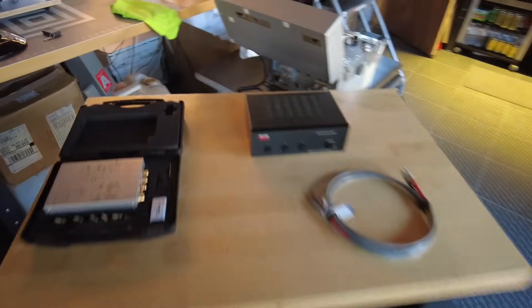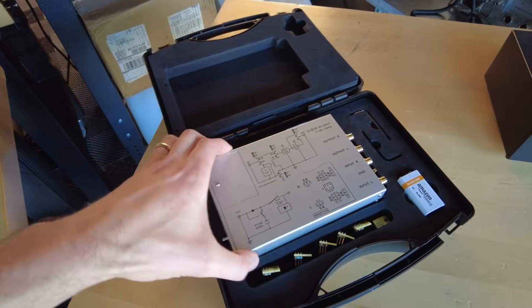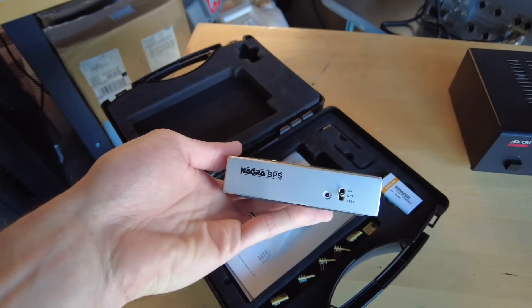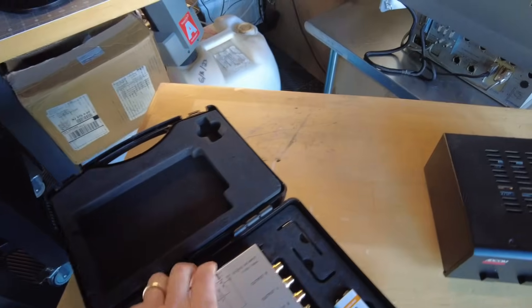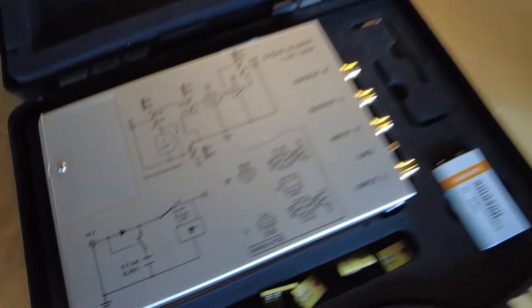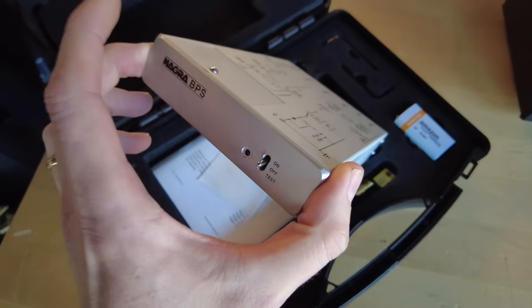Let's move over to the phono area. I've got some little items prepped here. This thing's really neat — this is a battery-powered phono stage from Nagra. It can either run off of a 9-volt battery or an external power supply ranging from 7 to 10 volts. And it comes with these little load PCBs so you can insert and change the loading. Really neat piece, very well built.